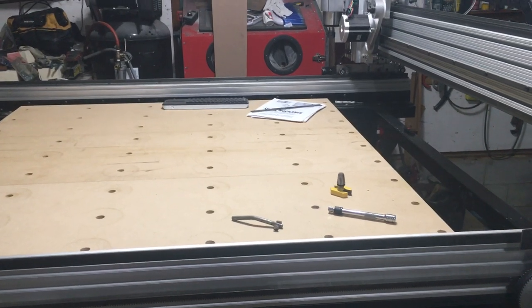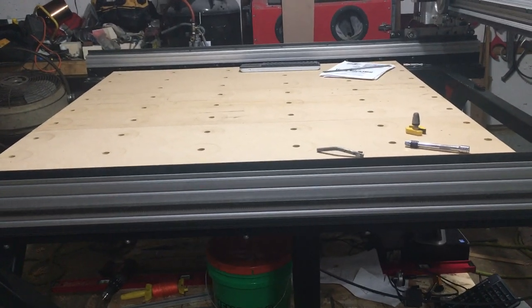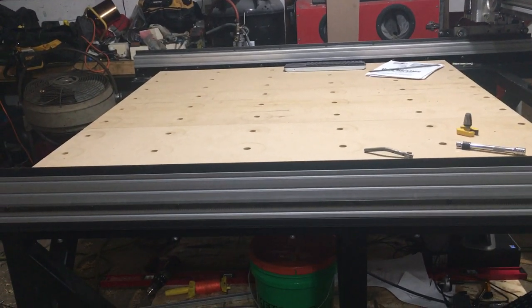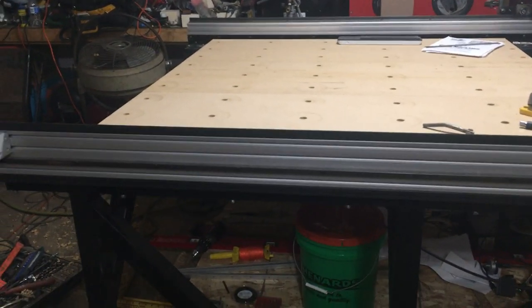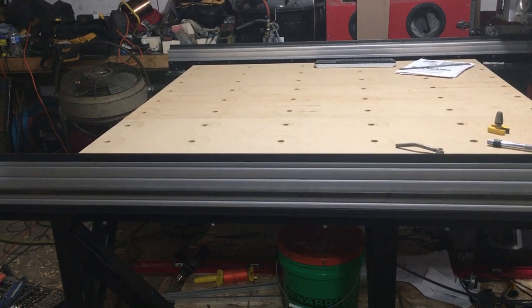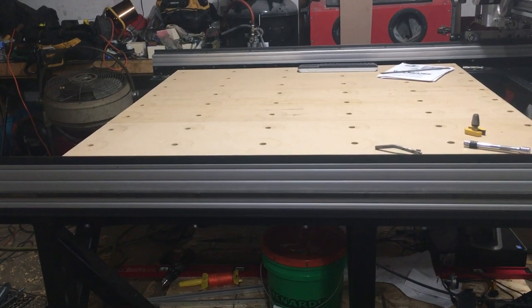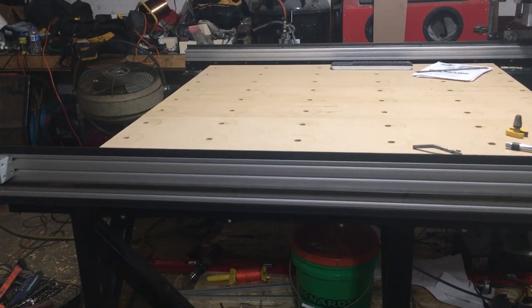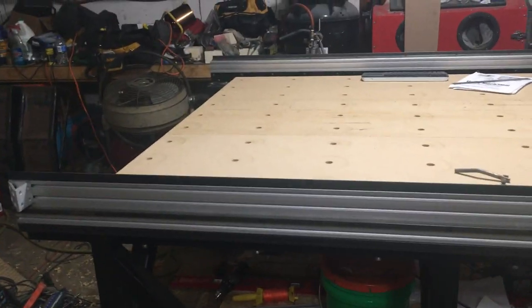I really haven't kept up with the updates or the documentation of this build anywhere near what I wanted to when I started. I really had intentions of documenting maybe not every little process, but most of the bigger ones, and at the very least posting it on a thread at the Joe CNC forum. But it kind of got down to being so busy — not only trying to get this together but doing everything else — that I really didn't have the time to get into documenting everything with pictures, videos, editing, and so forth.